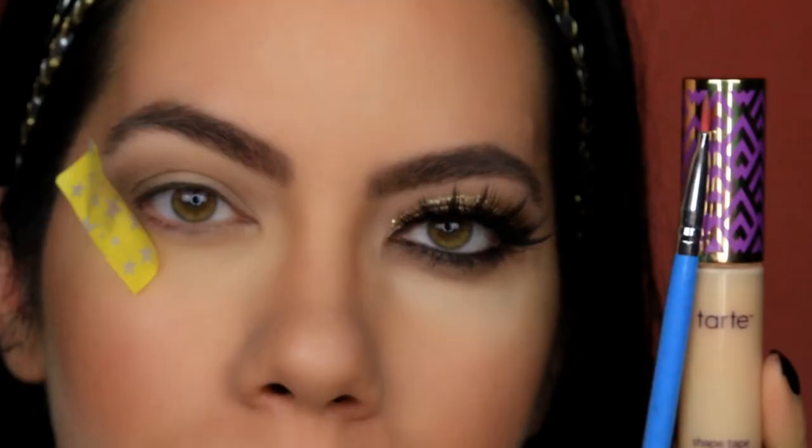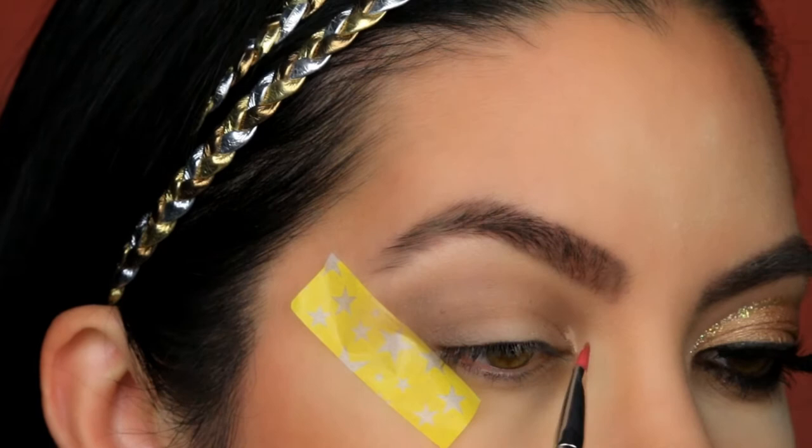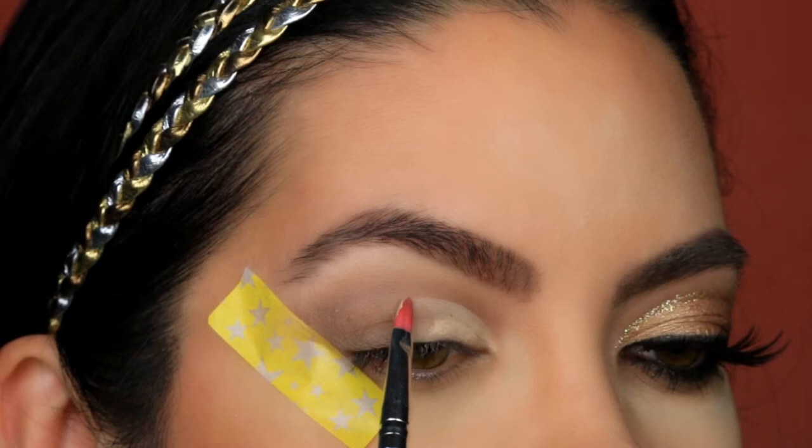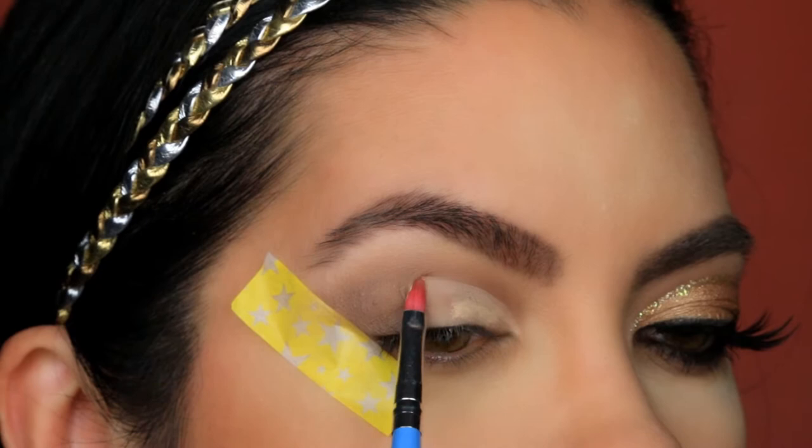Now I am going to cut the crease. Using some concealer — this one is the Tarte Shape Tape — and also a thin, fine brush, I am going to use small strokes until I have created my cut crease. Since I have hooded eyes, I am creating my own cut.